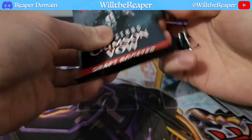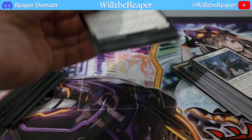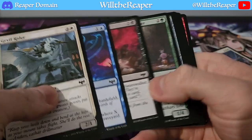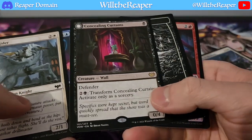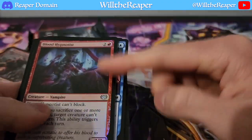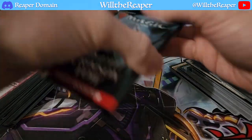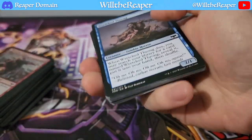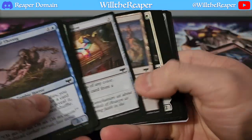Let's see what else we have here. Concealing Curtains — nice. And a foil Blood Hypnotist. You guys will have to tell me about these foils and why they're actually done this way. But for now it's just all the more exciting to find out. Let's see what the final pack has to offer.